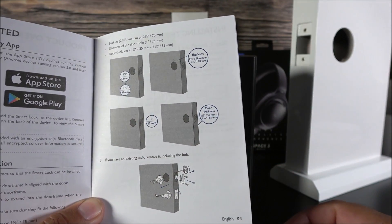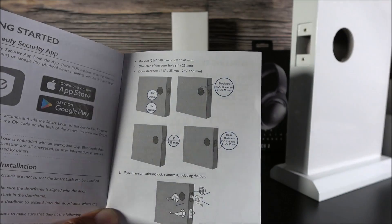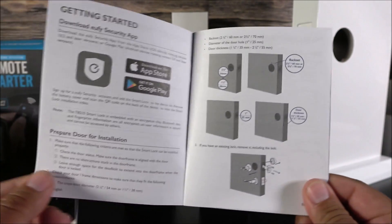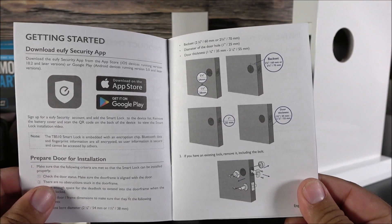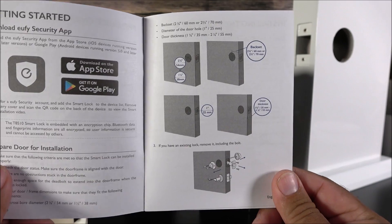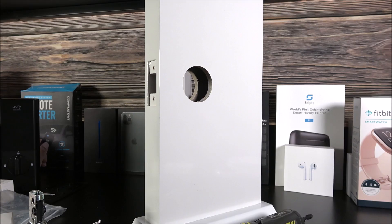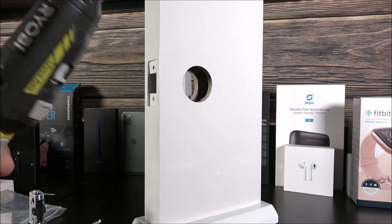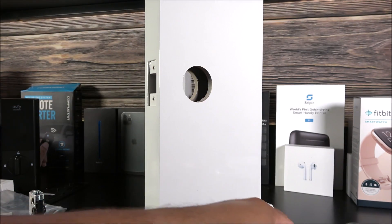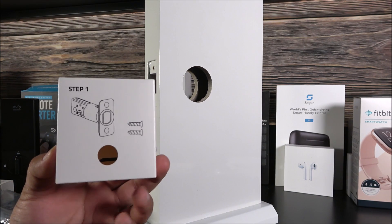On page four of the manual it will tell you the measurements you need for this to work properly. Even though it fits most doors, some people may have custom sizes, so go ahead and check the website or read the manual to confirm it will fit. For this installation, all you will need is a Phillips screwdriver — I have an electric one, but a manual one works as well.